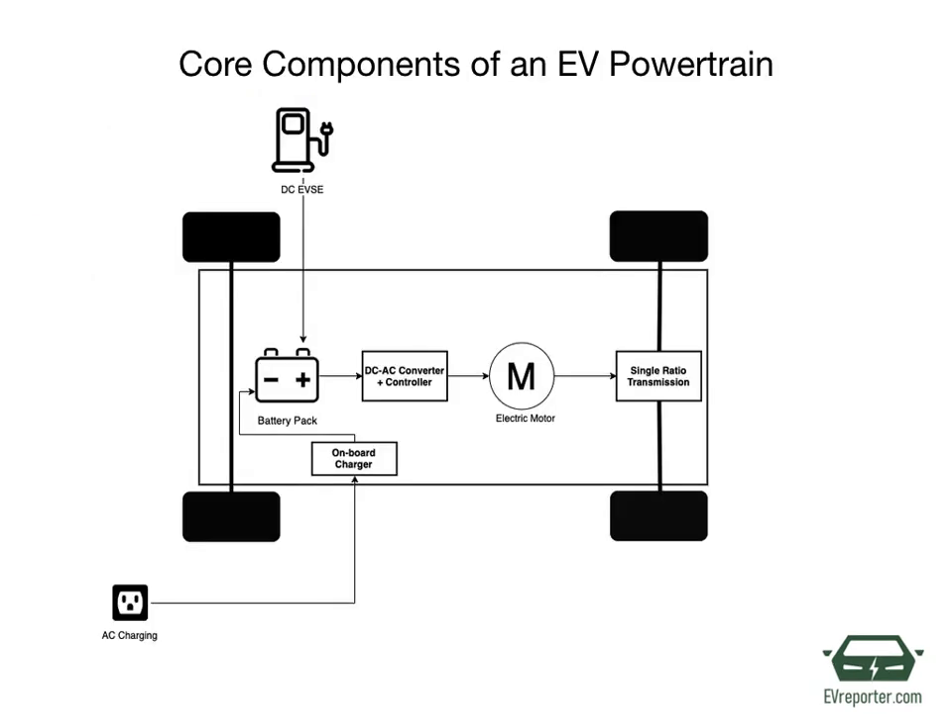Let's have a look at the core components of an EV powertrain. This includes an on-board charger, a battery pack, a DC-AC converter, electric motor, and a transmission that drives the wheels.